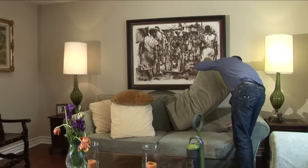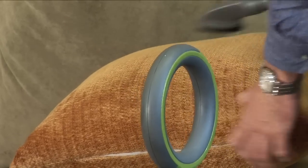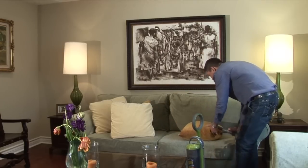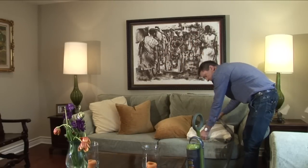I'm going to lift this up, get underneath there real good. A lot of people forget to do this, but you definitely need to vacuum these pillows as well, both sides. Look at those really good because there's a lot of dust that builds up in those. A lot of dust here in Los Angeles.